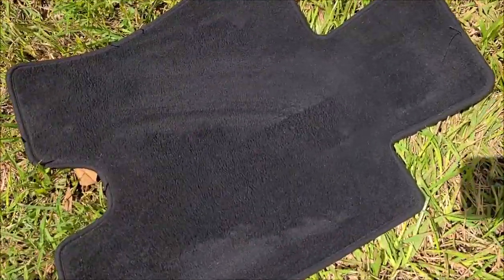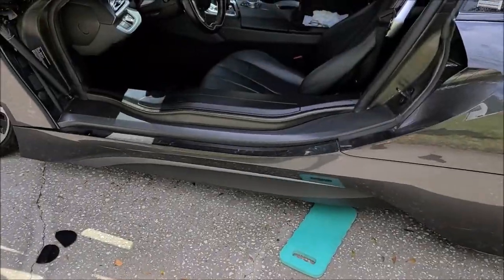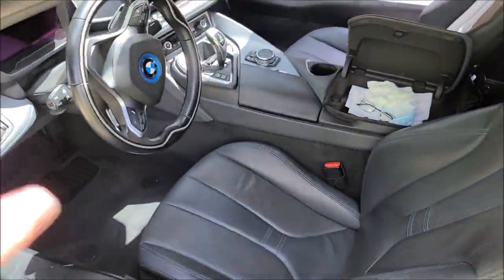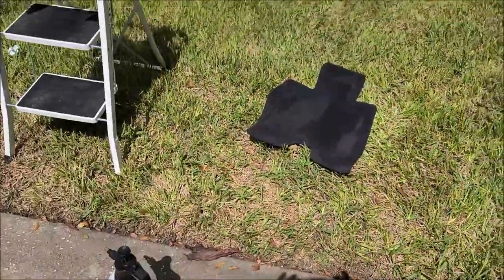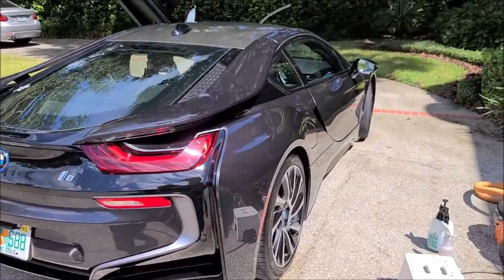So all those stains came out. Now I'm just going to give it a quick vacuum and throw it back in the car, because I'm done vacuuming and damp shampooing the interior. About time to start on the outside - here we go.